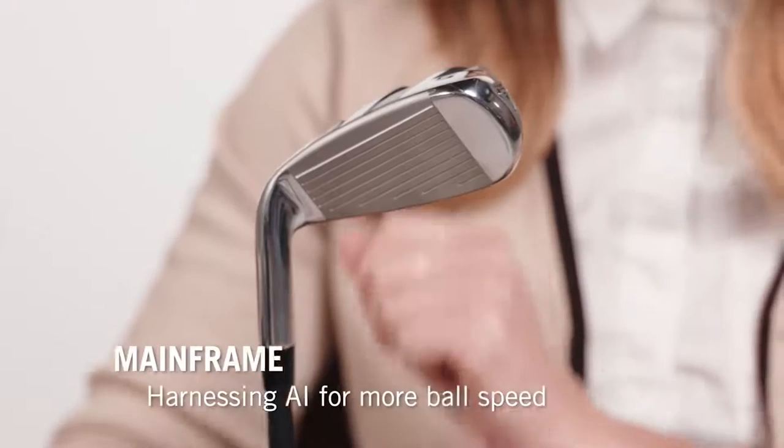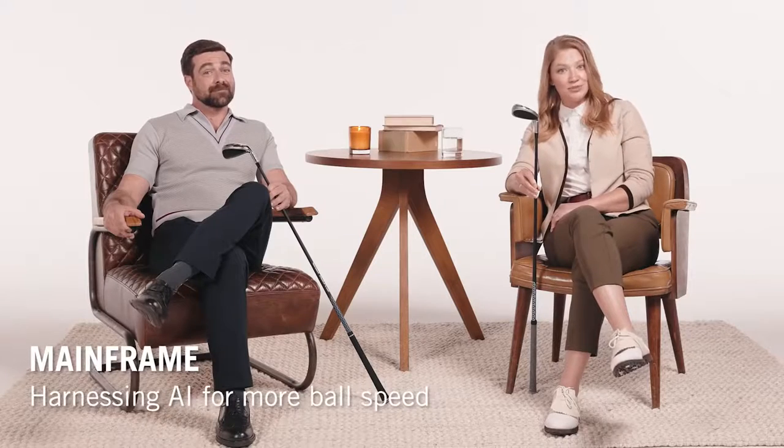There's also Mainframe, an AI-designed variable face that adds ball speed to every shot. And Action Mass CV, which makes each swing feel effortless.